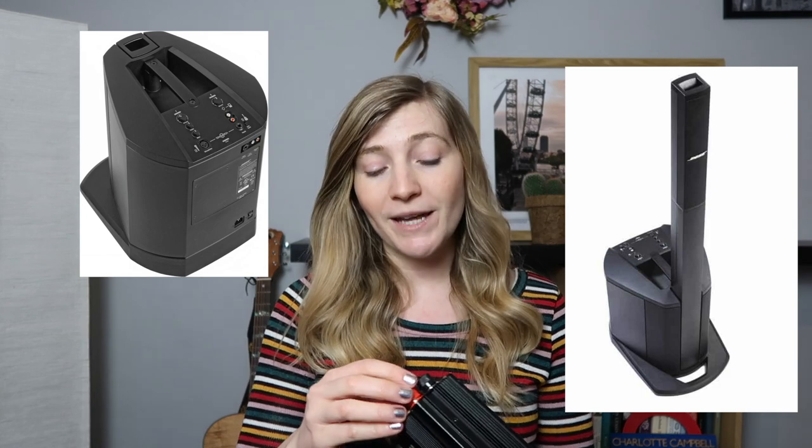The most frequently asked question in my busking setup video was about the inverter. I got my previous inverter from Maplins, a UK-based store which is now shut down. I now get this inverter off Amazon — I'm an Amazon affiliate so there's a link below if you're interested. What I use to power my Bose L1 Compact PA system for busking is an inverter and a golf buggy battery. This is the golf buggy battery and this is the inverter.